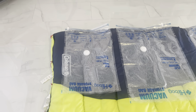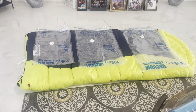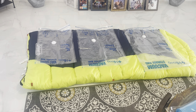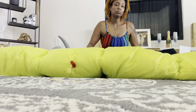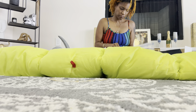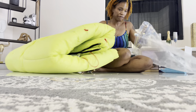Let's get to stuffing. Here's the comparison of the bags: the small bag, the medium bag, and the large bag. I just don't know which one I should use, but I think I'm going to go with the medium. With this you have the option to use the hand pump or a vacuum, but I'm going to try to fit it into this medium first.